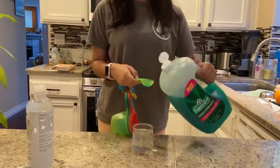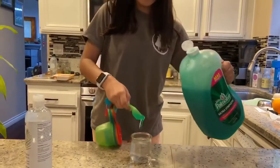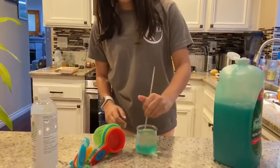To make our solution we're gonna put about a tablespoon of dish soap and mix that into our solution, then simply stir it around so it can dissolve all around.